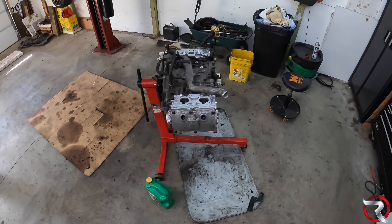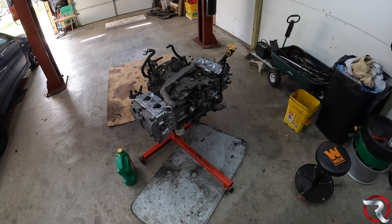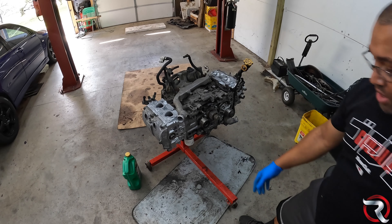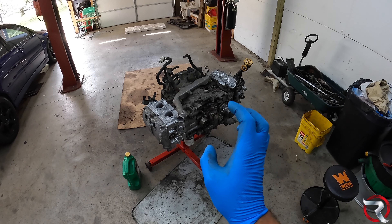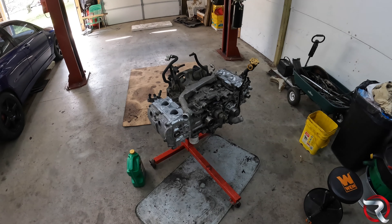Alright, ladies and gentlefolk, both heads are on and everything is torqued down. Now all we have to do is start putting the front end back together — all the little plastics and such — then get the cam gears on, and then all the new pulleys and the timing belt. The goal for this video is to try to get the timing all together, so let's go.